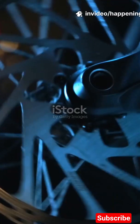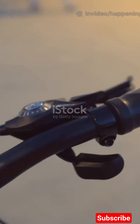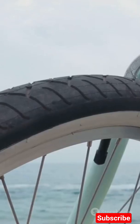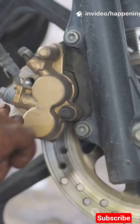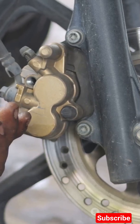Think disc brakes are magic? It's actually simple physics in three steps. Step 1: activation — your finger squeezes the brake lever, that motion starts the system. It pushes fluid in a hydraulic line, or it pulls a cable in a mechanical setup. Step 2: transmission — in hydraulics, pressure travels through brake fluid.